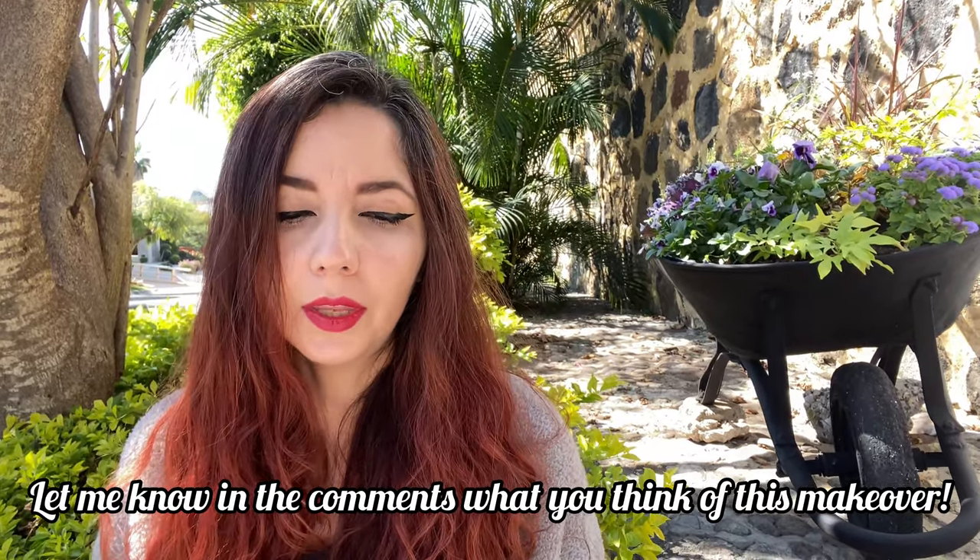And that's it for this video, guys. I hope it inspired you to go out — for those that can — and plan something. Don't forget to give it a thumbs up, subscribe, and share with your friends, and I will see you in the next one. Bye!